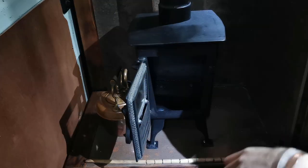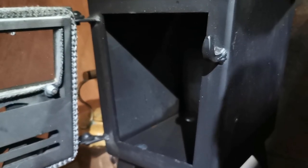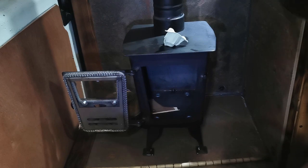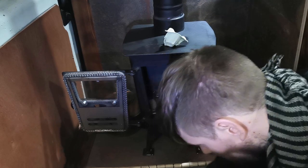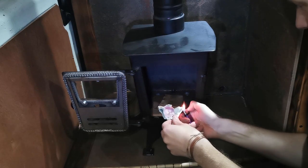Slight delay - there's a centimeter of water on the bottom of it, so that's not going to start a fire particularly well. I need to get that out first. By the way, I'm just burning scrap wood - all the off-cuts from building the van that I've been chucking under there.